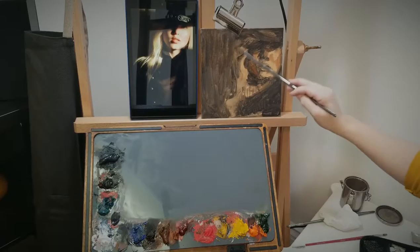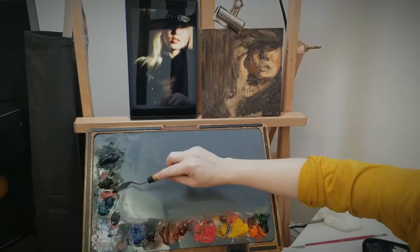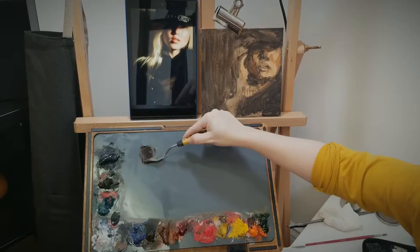Sometimes I'll go ahead and take some Gamsol — that's what I use to dissolve my paints — and just kind of rub it on my painting so I can get an idea of how deep I wanted my shadows to go. But in this case, I don't really mind because it's definitely going to be very dark. So we're going to go ahead and get started, and I'm going to start with the shadows this time because there's a lot of them.